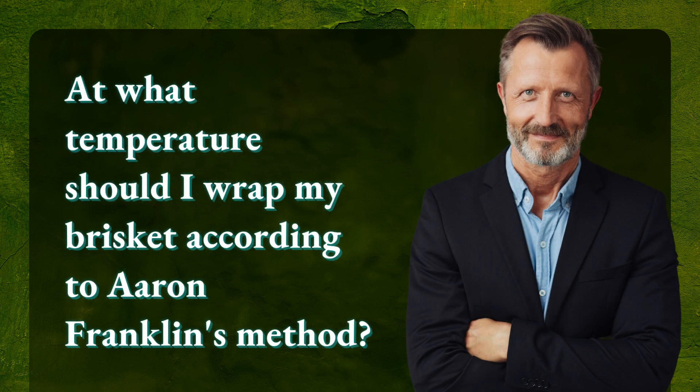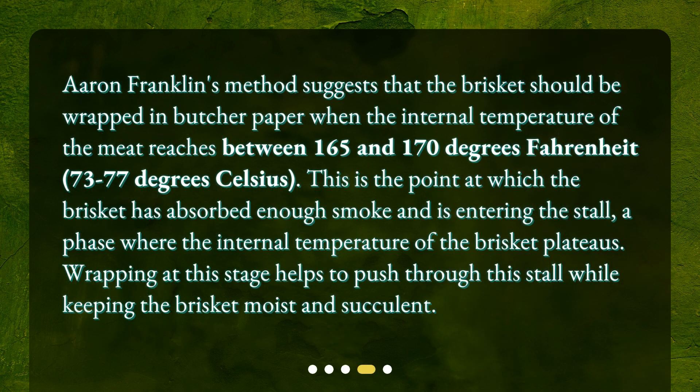At what temperature should you wrap your brisket according to Aaron Franklin's method? Aaron Franklin's method suggests that the brisket should be wrapped in butcher paper when the internal temperature of the meat reaches between 165 and 170 degrees Fahrenheit (73–77 degrees Celsius). This is the point at which the brisket has absorbed enough smoke and is entering the stall — a phase where the internal temperature plateaus. Wrapping at this stage helps push through the stall while keeping the brisket moist and succulent.